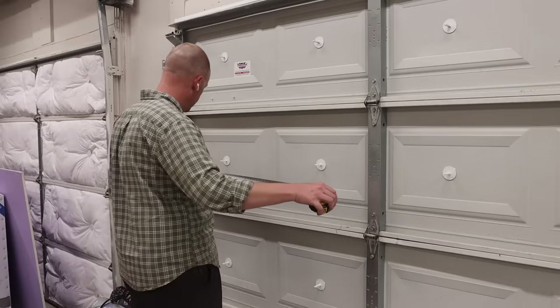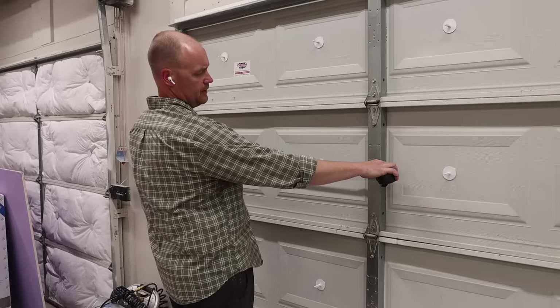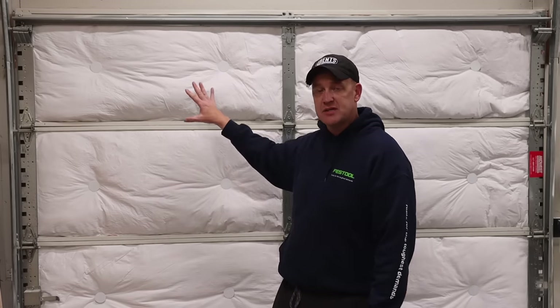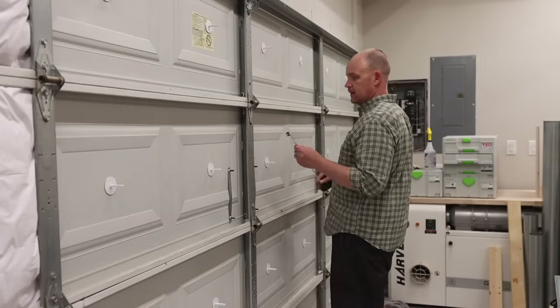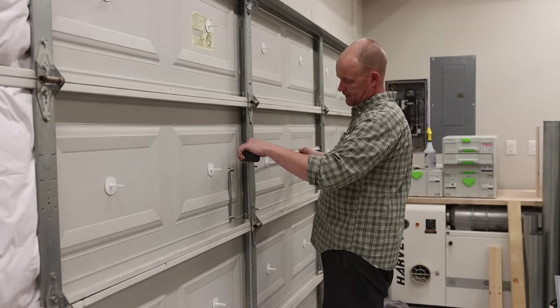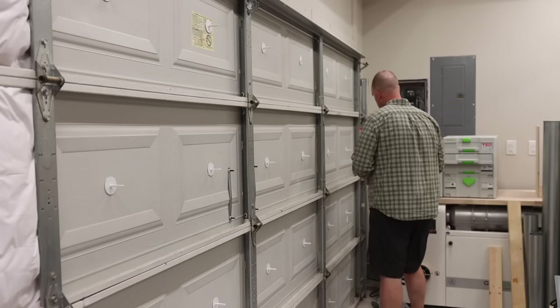Once I have all the clips in place, I cannot urge you enough to actually measure the cavity, because cavity sizes are going to be different — more specifically on a double garage door. For a single car garage door, I'll measure both sides, make sure they're the same, and cut all my pieces. On a two-car garage door, I'll measure the first column, cut those four pieces, then measure the next column and cut those four pieces, because they're not going to be the same every time.